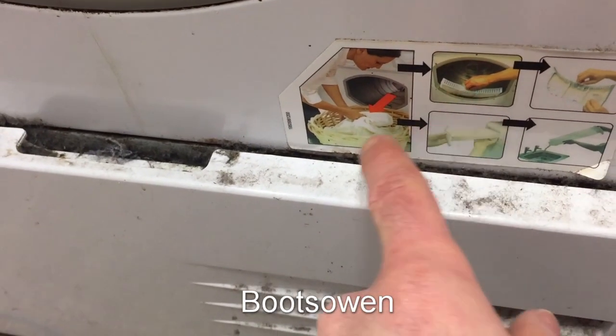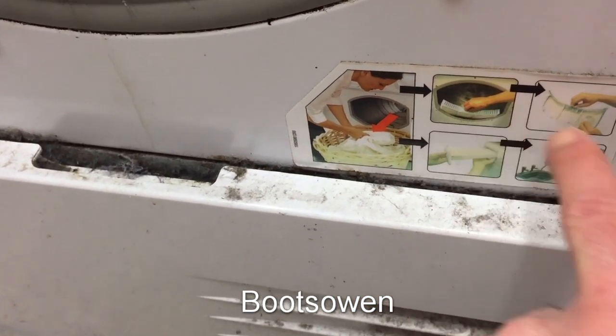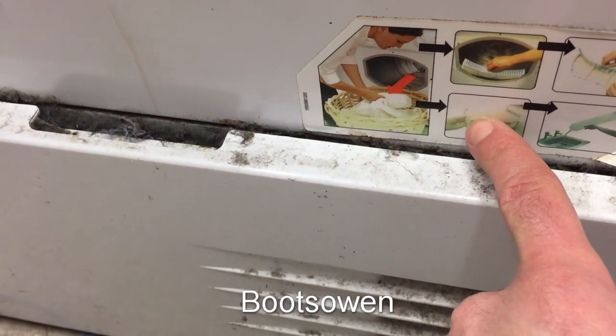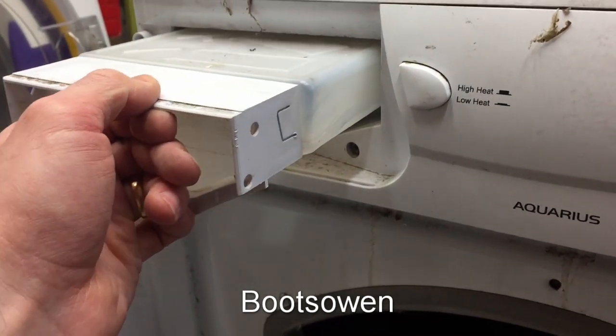There are the instructions for cleaning this filter here. Every time you use the machine, take out the filter — as I've just done — and clean it. Also take out the water drawer on the top and empty it. So that's up here; just take that out. It's empty so pour it into the sink.